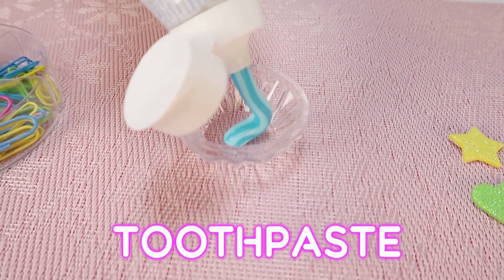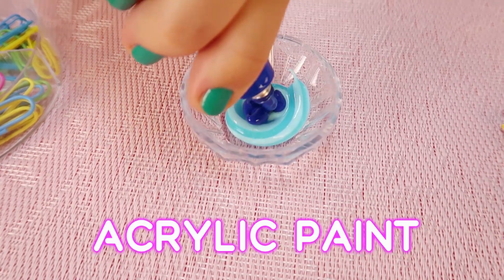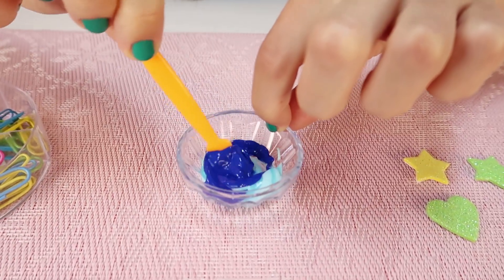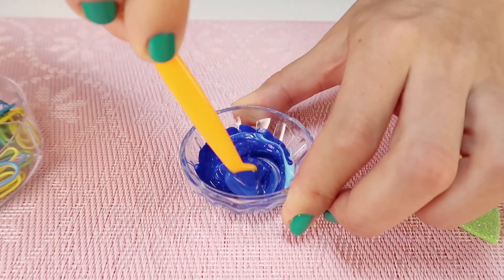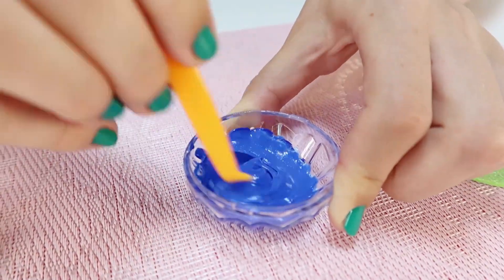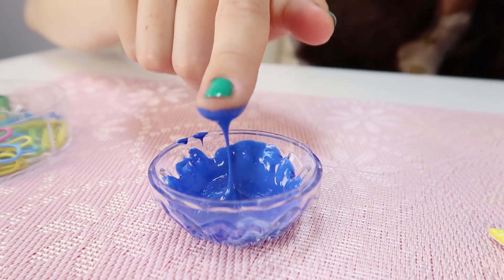For the first slime recipe, I need only two ingredients: toothpaste and acrylic paint. The acrylic paint should be an activator. Let's see! Don't repeat this recipe at home. Fail!